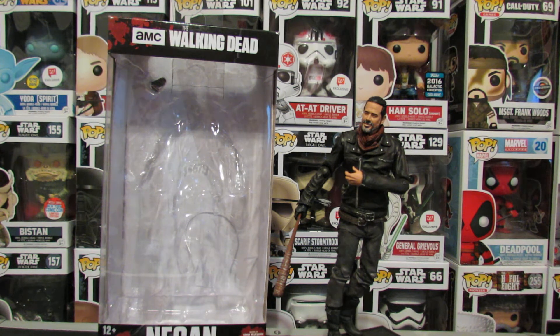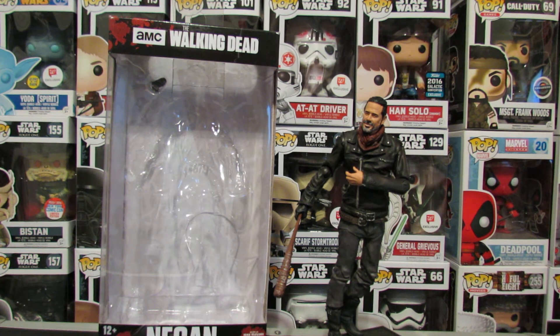I mean, I got the pop, it's cool, but it's the actual figure. And that 3-0 one that's coming? Can't wait to get that.